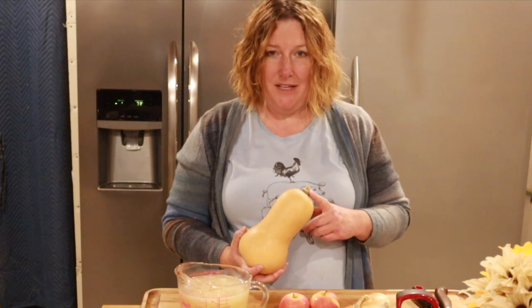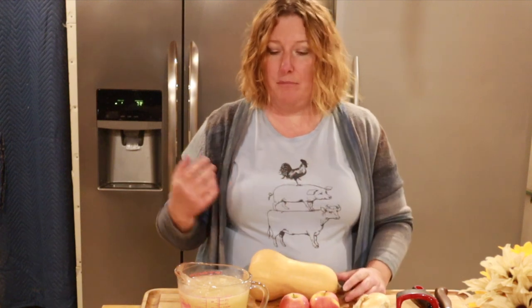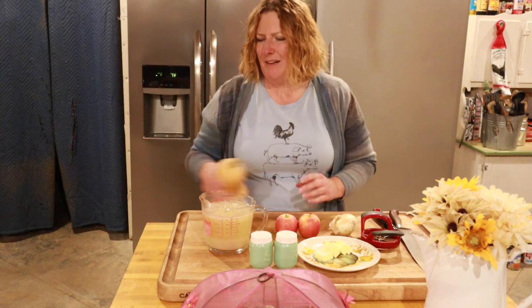The recipe has just a few simple ingredients: a medium-sized butternut squash, a medium apple, a medium onion, four tablespoons of butter, four cups of chicken broth, and salt and pepper. I'm going to use two apples because mine are on the small side.